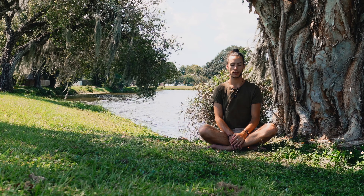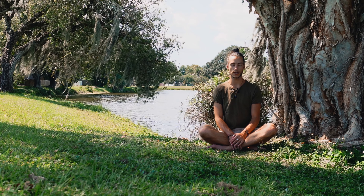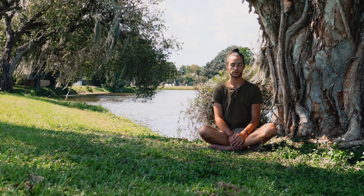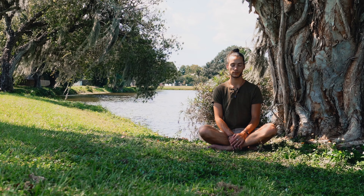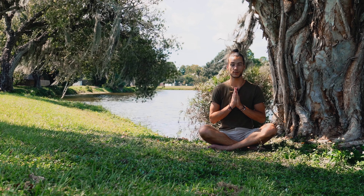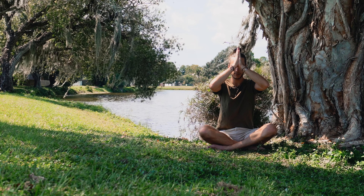Return the breath to normal. Maybe take a few more grounding ujjayi breaths. Notice how the body feels. Thank you so much for watching. I hope this helps you in your day. If it did, let me know in the comments below, and I look forward to seeing you again in the next video. Om Namah Shivaya. Namaste.